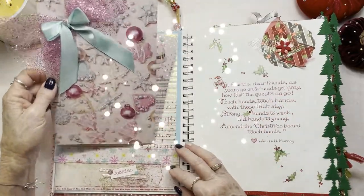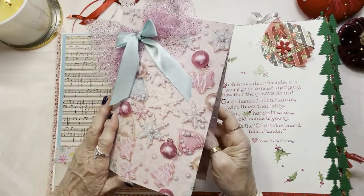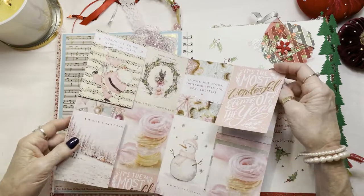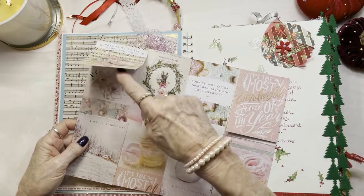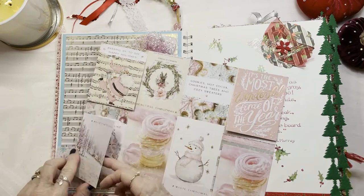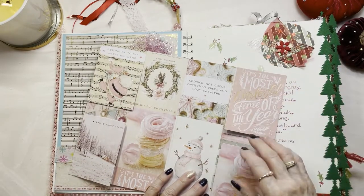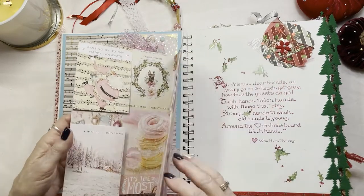Inside, the second page — I really like this. I just took this beautiful Christmas paper and hid some cute little cutouts from this collection that I think you'll enjoy. Those cookies look good enough to eat.